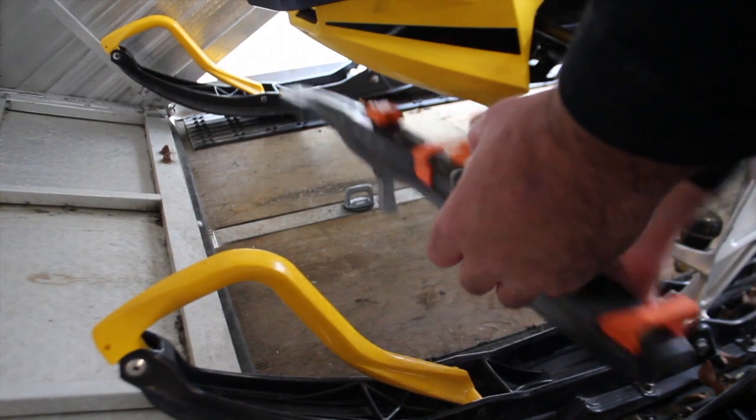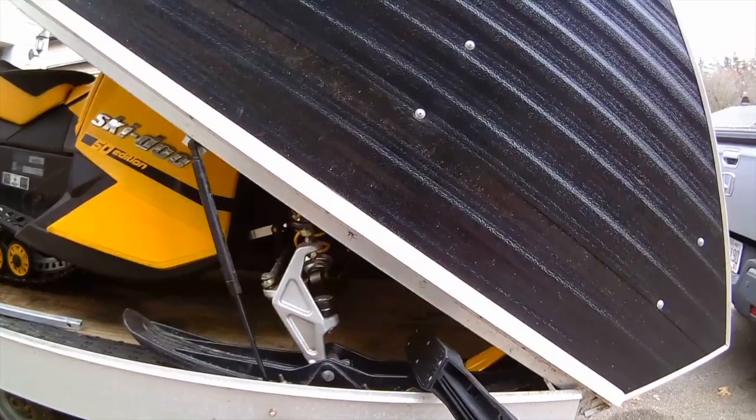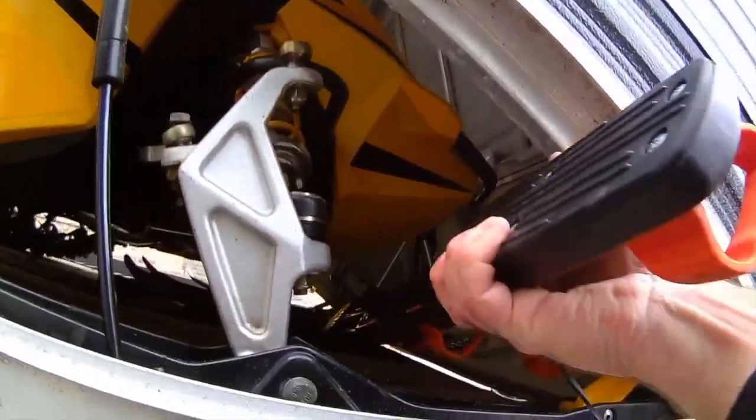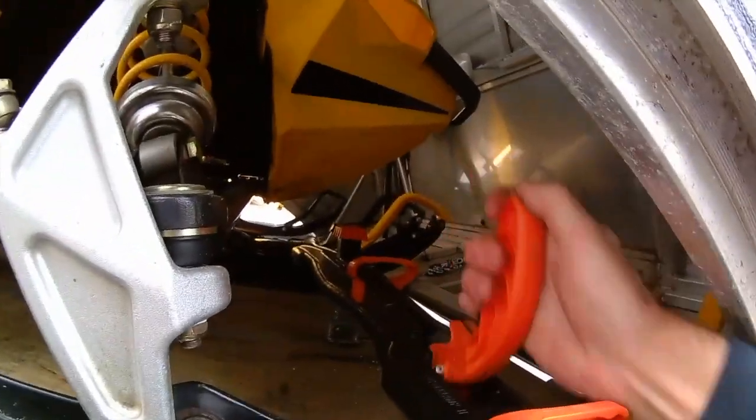To remove it, it's that simple — no muss, no fuss. I wonder if I can even put the handle on the other side. I'm actually doing it from outside the trailer — that would be slick. Let's give that a shot.